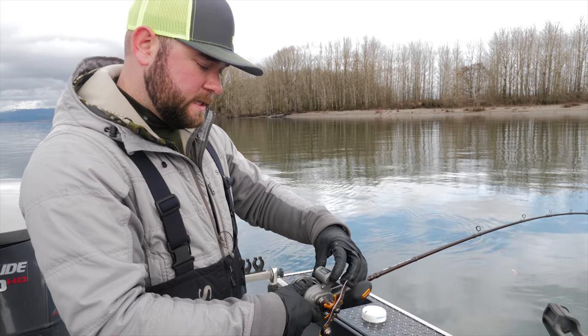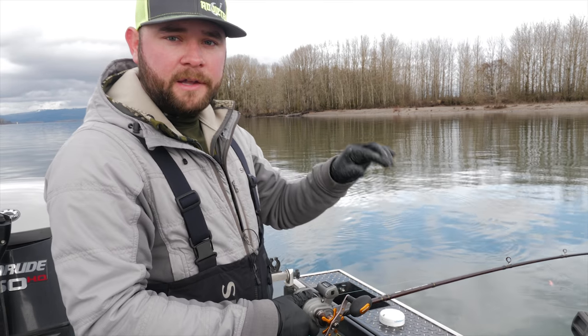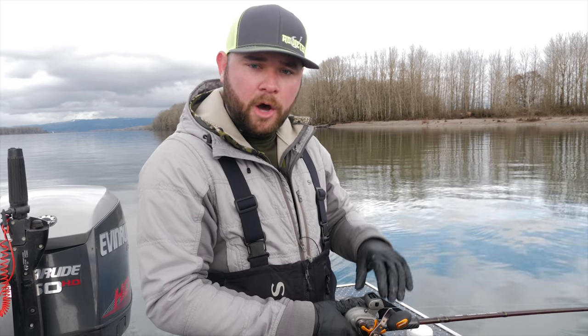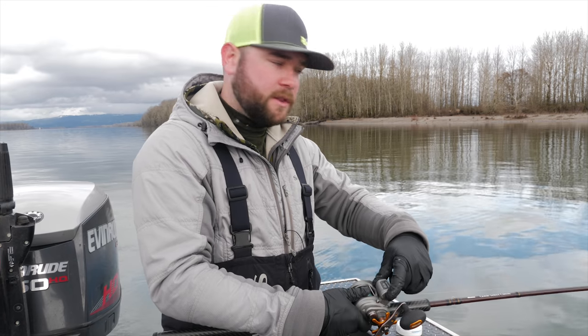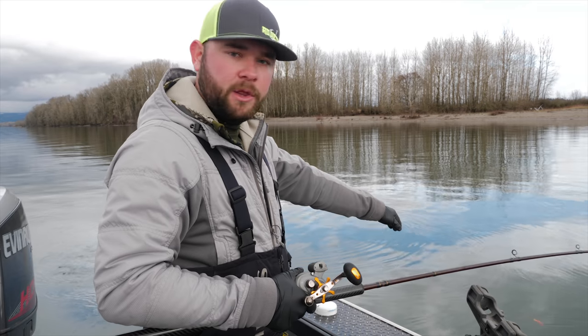Before I send it out there, the first thing I want to do is zero my line counter. By zeroing your line counter, once you get your plug out there and it starts to fish, if you happen to catch a fish you want to go back to that same number on your line counter — because that fish might be running a small ditch or some sort of pocket. You want to always get your lure back to the same spot where it caught the last fish, so by zeroing your line counter at the top you're going to be successful.